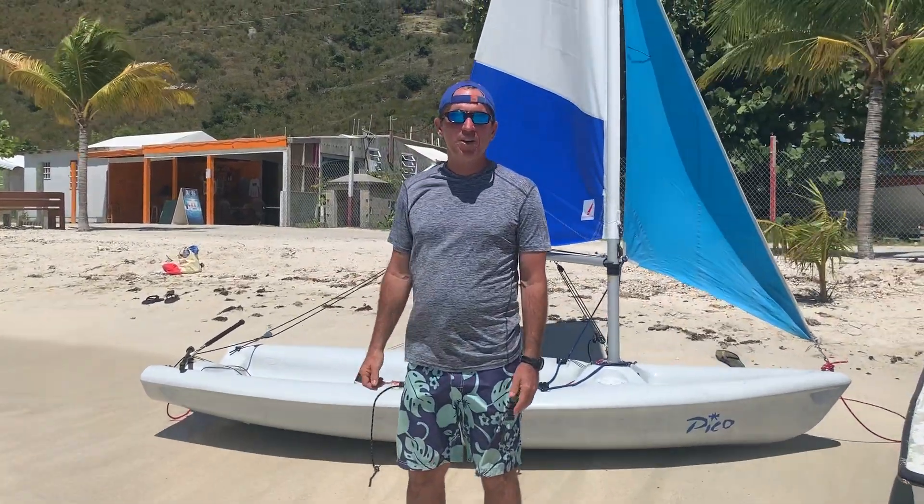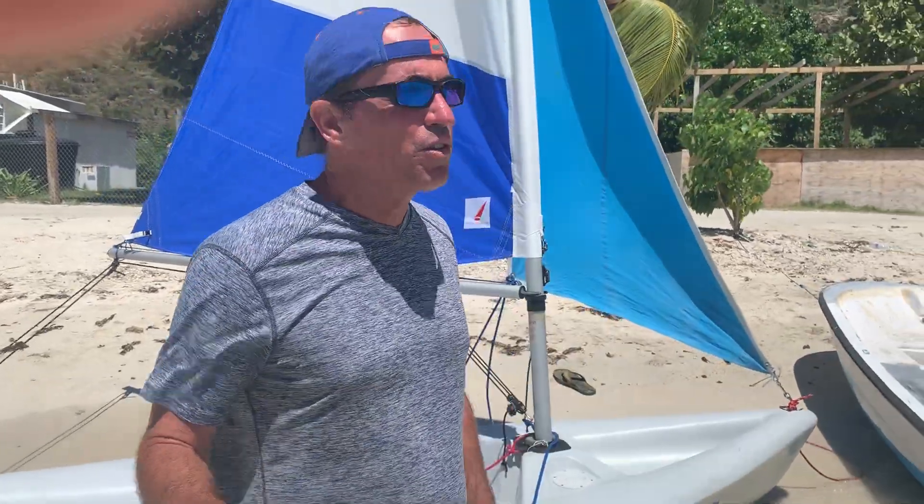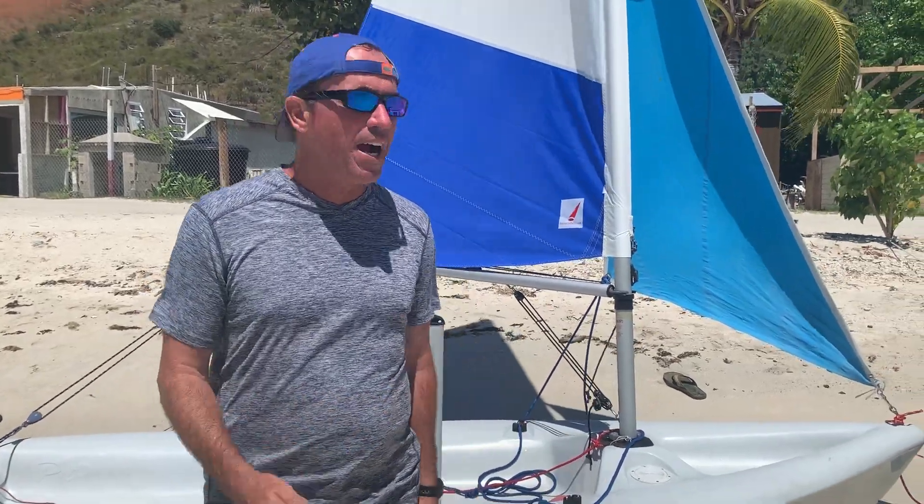Hi, I'm Jim Hedleston. We're here in the Caribbean. I just want to show you a little bit more about parts of the boat. I'm going to take you through the running rigging — it's the parts that you're moving all the time.